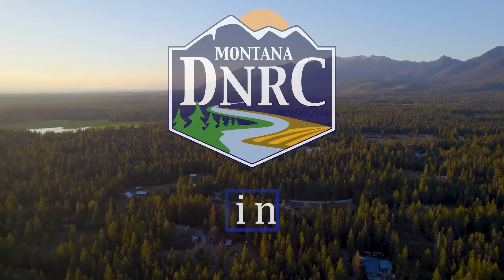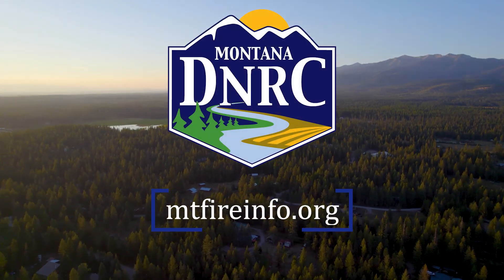For more information on how to prepare for wildfire, visit mtfireinfo.org.